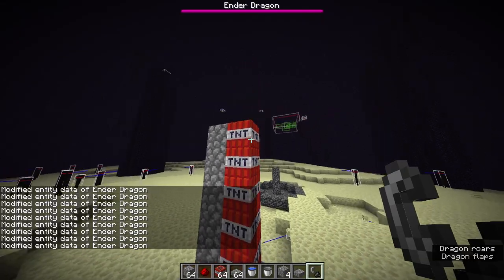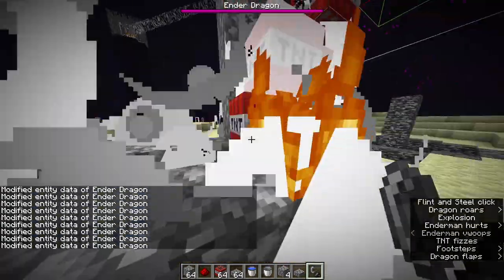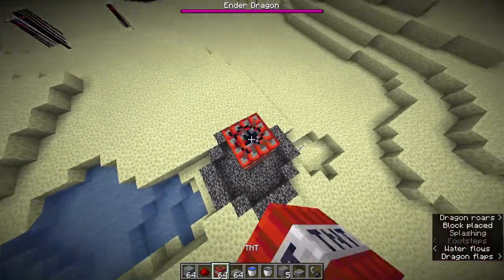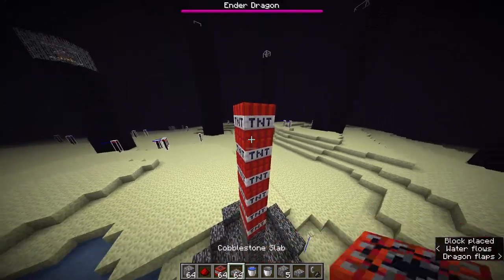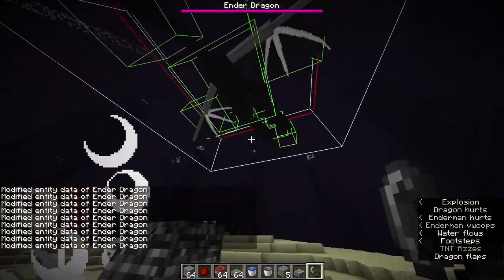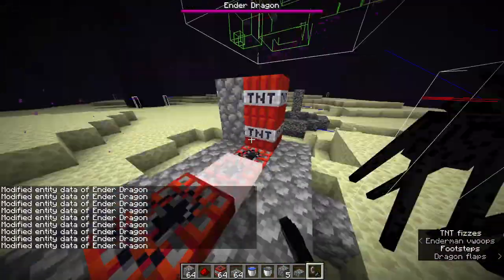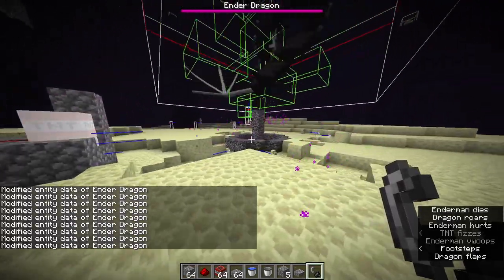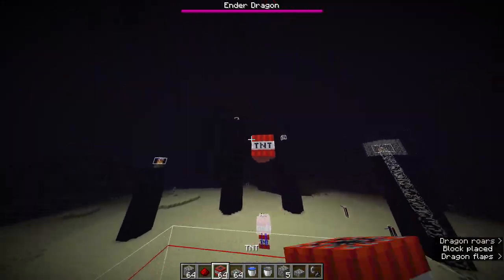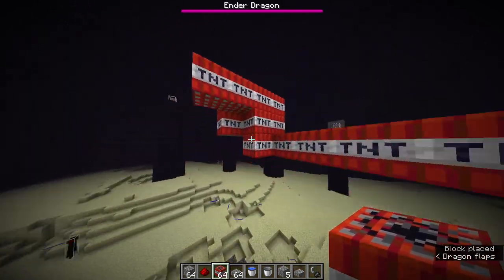I think this is a stupid speedrunning strat that nobody should try. Let's try it one more time. What if you just do this? He wants to perch. And then we load a few. Bro, that does nothing. Why does TNT do like no damage to the dragon? I'm so confused. Hey, we got him! I think the verdict is that this is a bad strategy, but just for fun, let's see how much TNT it would take to kill the dragon.